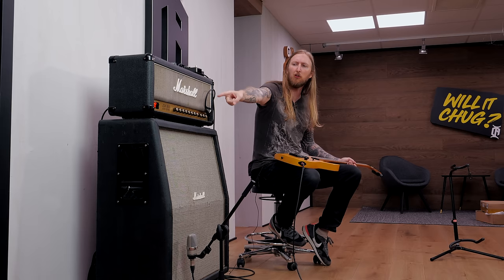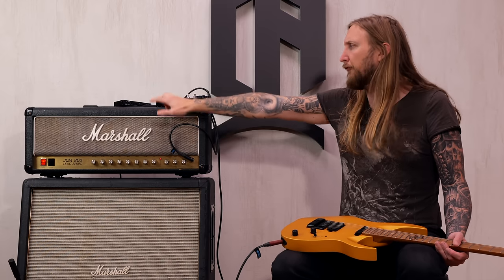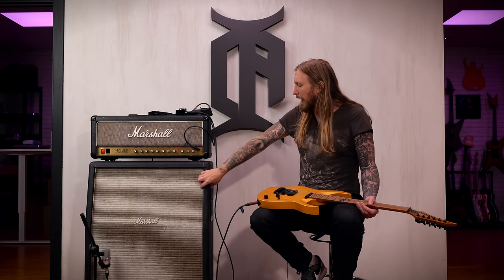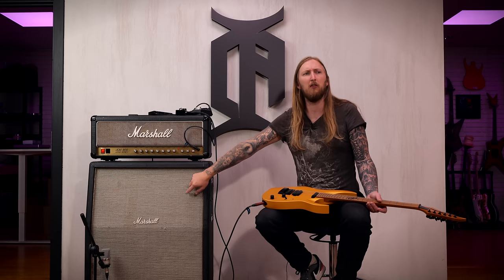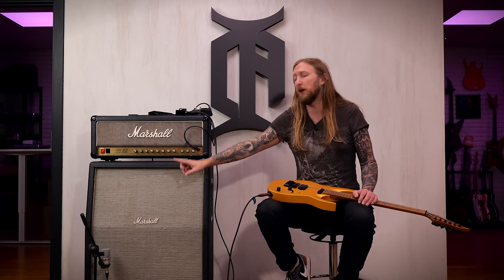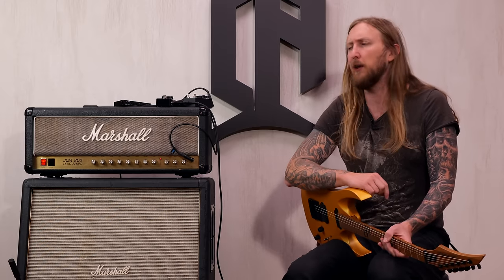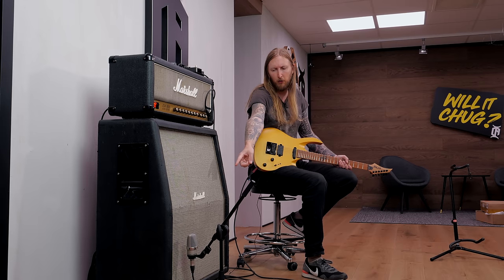Today I'm doing my Marshall JCM 800. It's a 2205, which is the 50-watt with an effects loop in it. I have this Marshall cabinet that I recently switched out from Eminence Legends all-naked speakers to Celestion Greenbacks, 25-watt speakers. It's the first time I'm doing Greenbacks in an In The Room video, and I'm really excited to hear the results.